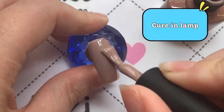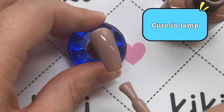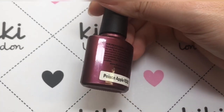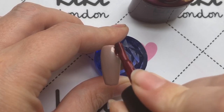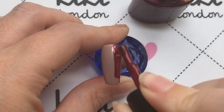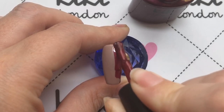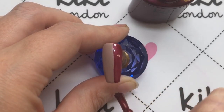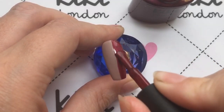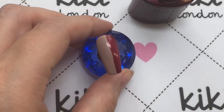I'm curing each layer in the lamp — the times are on screen. Then I'm going to be applying this gorgeous red color which is called Poison Apple. I've not used this before and it's such a perfect color for autumn because it's kind of like a deeper red but it's got a bit of a shimmer in it — it's so beautiful.